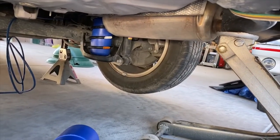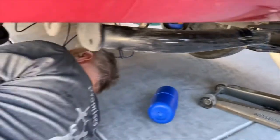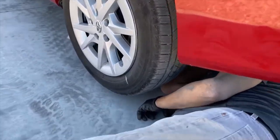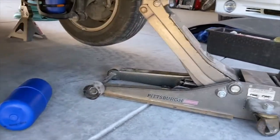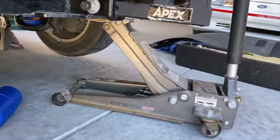The airbag goes inside the coil springs. You have to jack the vehicle up so that the coils extend fully — the wheels are about two inches off the ground, as you can see here. Then you put your jack stands in. You can see the jack stand up there, and we're using a regular jack as a backup.